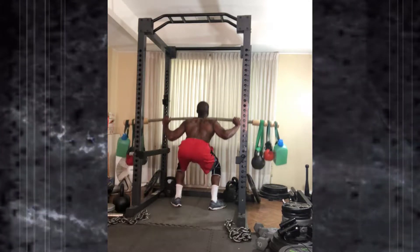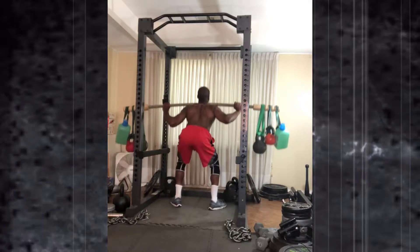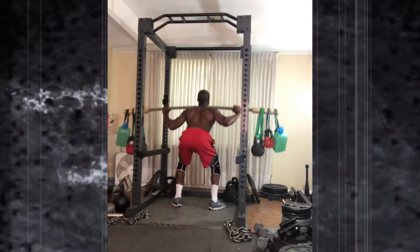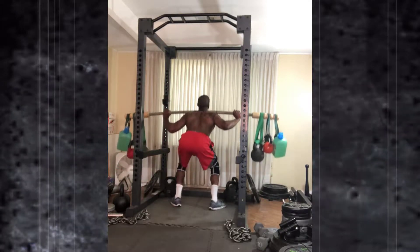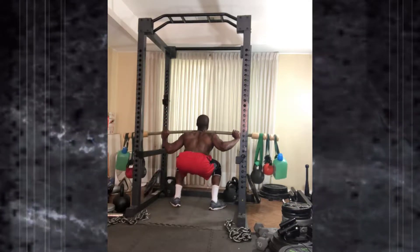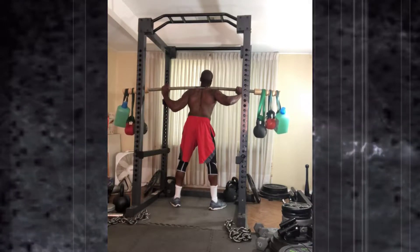A couple days later on Sunday morning I went ahead and squatted with the earthquake bar. According to my patented water jug workout, I had two kettlebells — 45, 25, and 15 pounds — with water jugs on top of it, close to 25 pounds, for a set of 10.